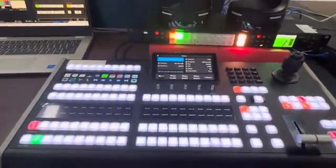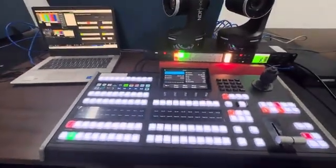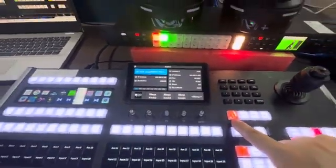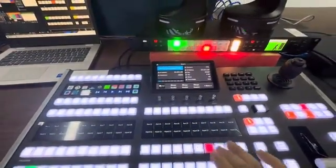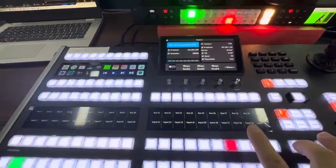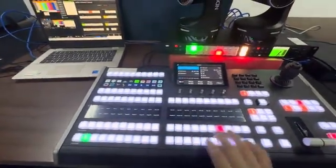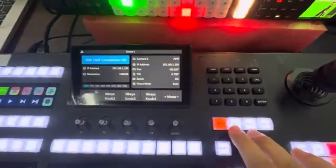Let me show how this device works. First, let me switch ME1 and ME2. It's mapped to the shift button — you press shift to start ME2.